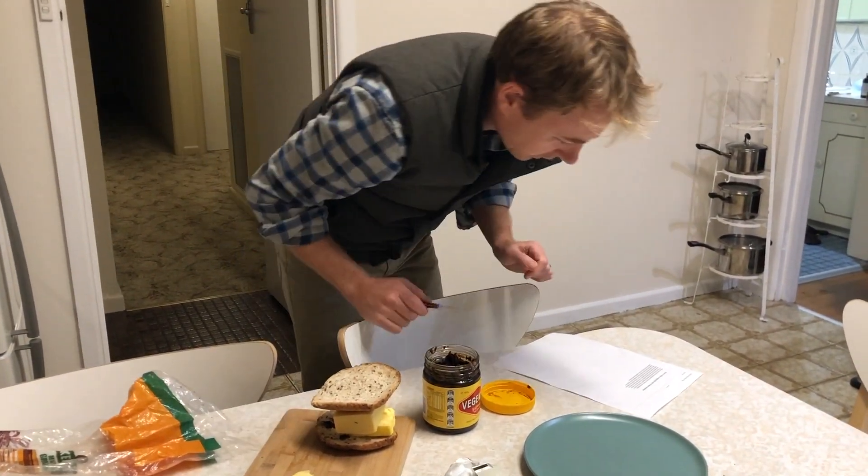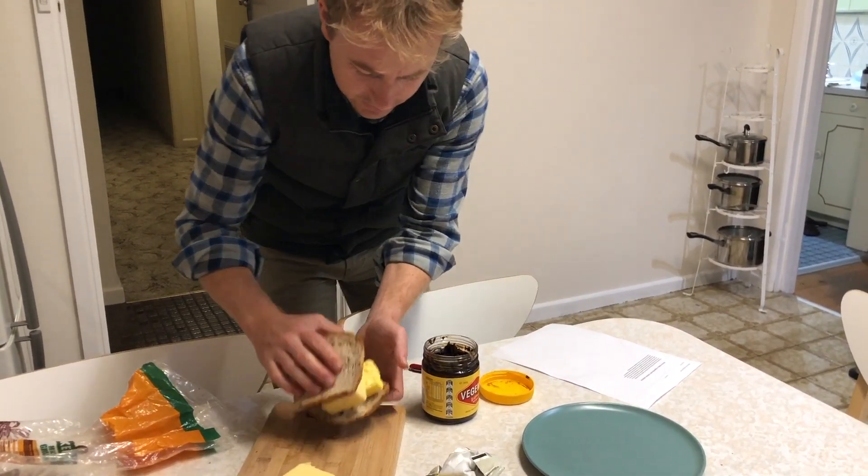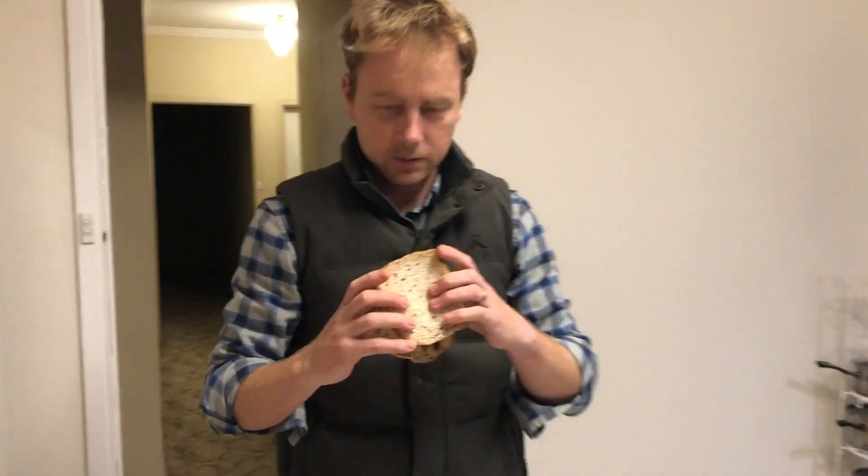That's it. I think we're okay. Then you have a Vegemite and cheese sandwich.